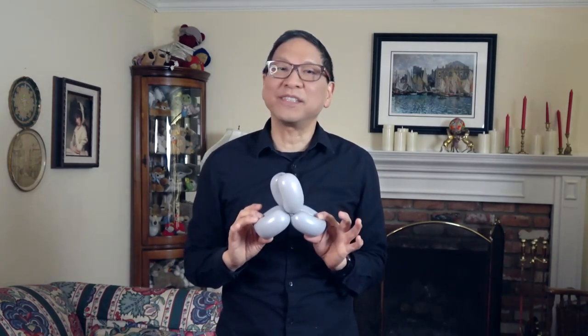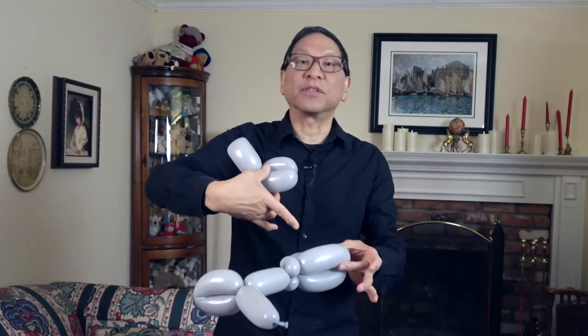Now let's put the two pieces together. What you're going to do is feed the fins into the three balloon push through.